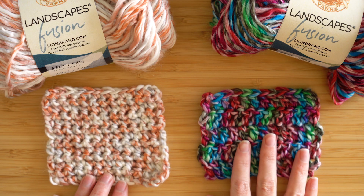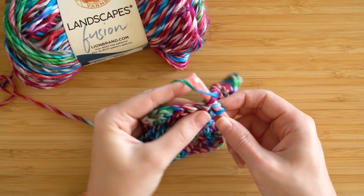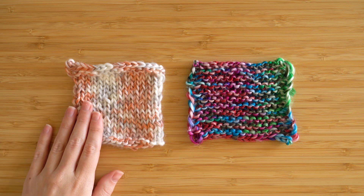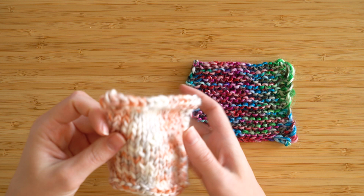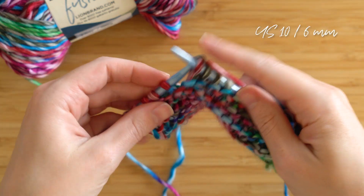Landscapes Fusion will absolutely feel good against your skin, so I recommend this for accessories like scarves and cowls. I also have two knit swatches for you — there's a stockinette and a garter stitch, both knit on the recommended needle size.